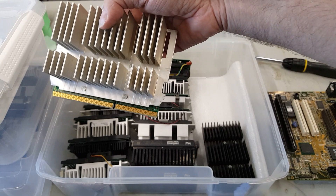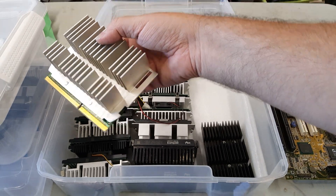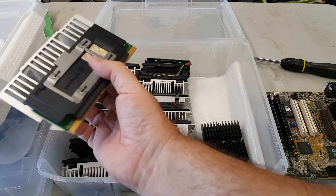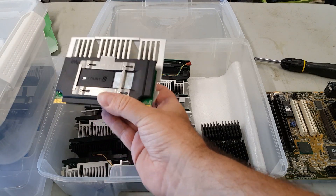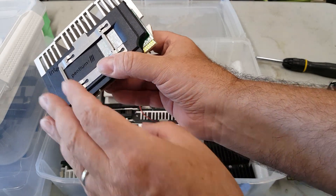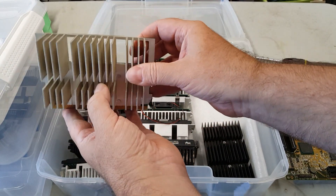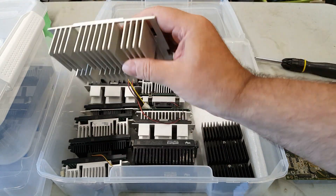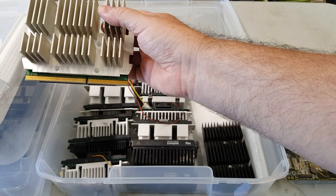Occasionally we get a monster, like from this Dell. No fan, but like an average Dell, it's very much ducted — just like the Gateway that draws the air up and over, or straight over the heat sink. And this is a P3-500 — large, but not too much.